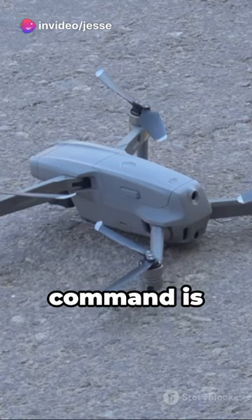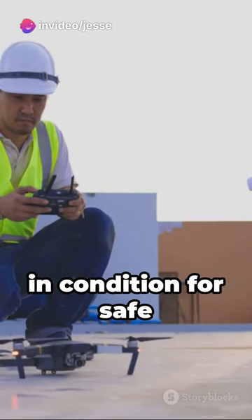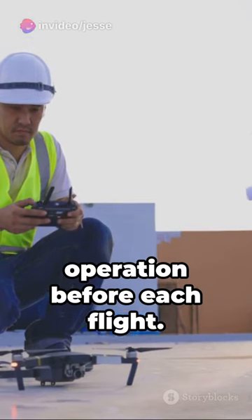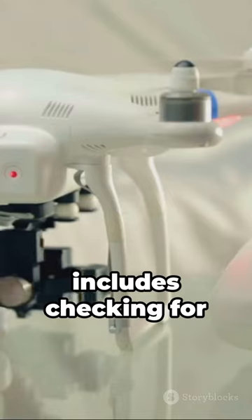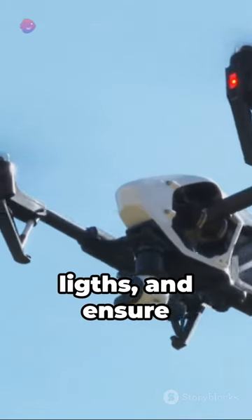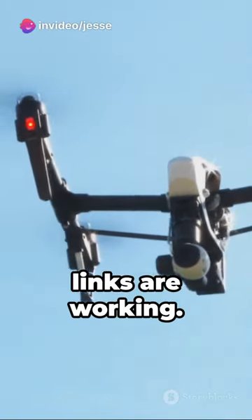The Remote Pilot-in-Command is responsible for ensuring the drone is in condition for safe operation before each flight. They must inspect the drone to determine it's safe for flight, and that includes checking for damage to the props and lights, and ensure that all control links are working.